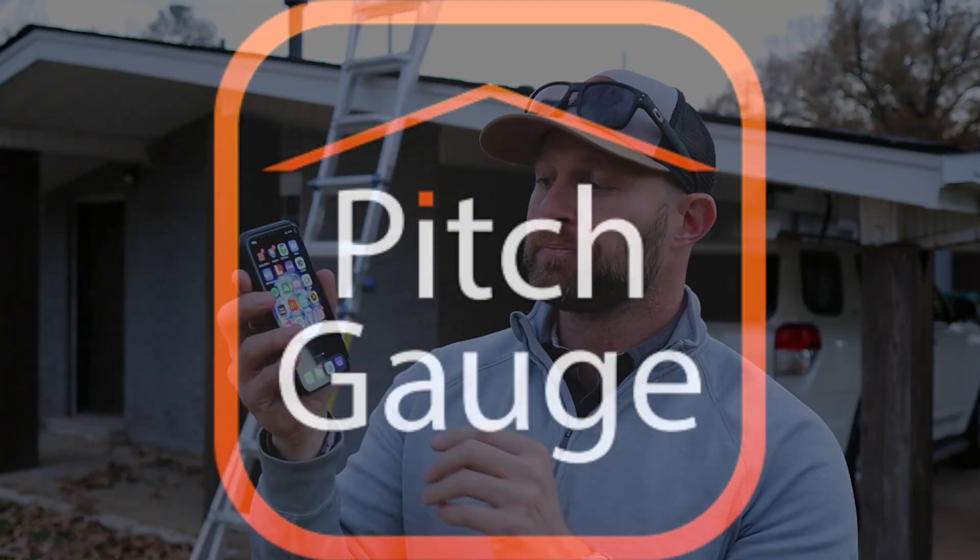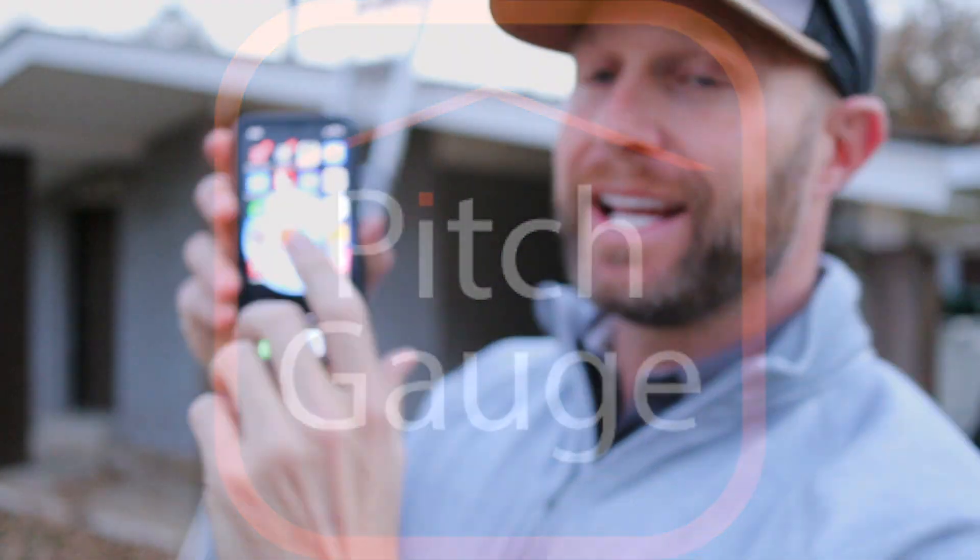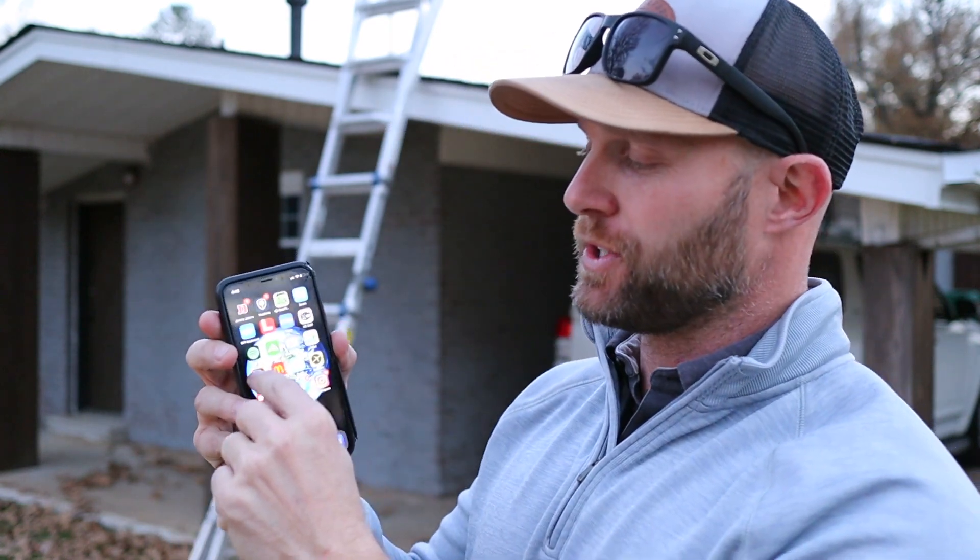The first thing you have to do is download an app called Pitch Gauge. You're going to find this on the Apple Store and it's on Google Play as well, so it doesn't matter if you're on Android. Once you have it downloaded, it's free to sign up — you don't have to pay for anything. This is a free way of getting the pitch or slope of your roof. Just click on the icon.